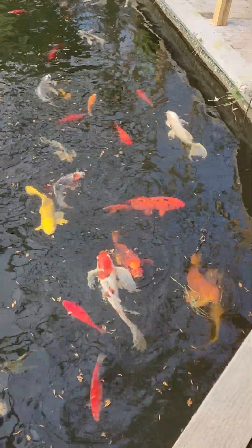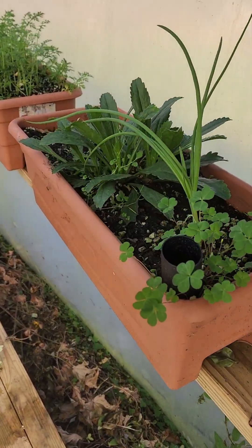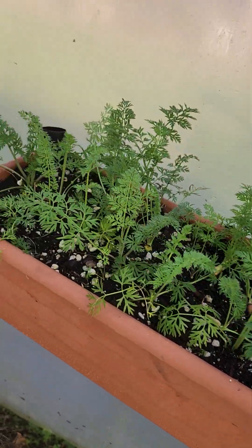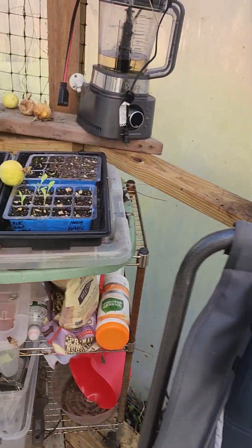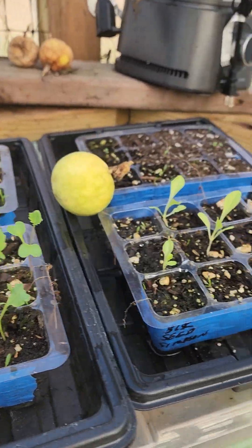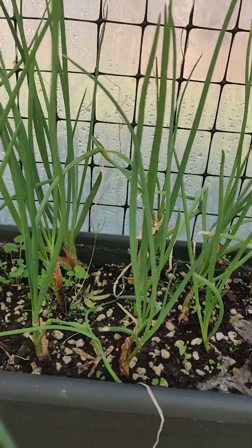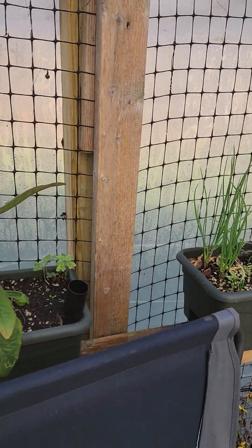Here's an update on the earth boxes. We transplanted these flowers that were kind of dying outside. These carrots were leftovers from our seeding — they reseeded themselves. We also have some broccoli and some different things we're going to plant in the greenhouse after we turn over the cover crop.